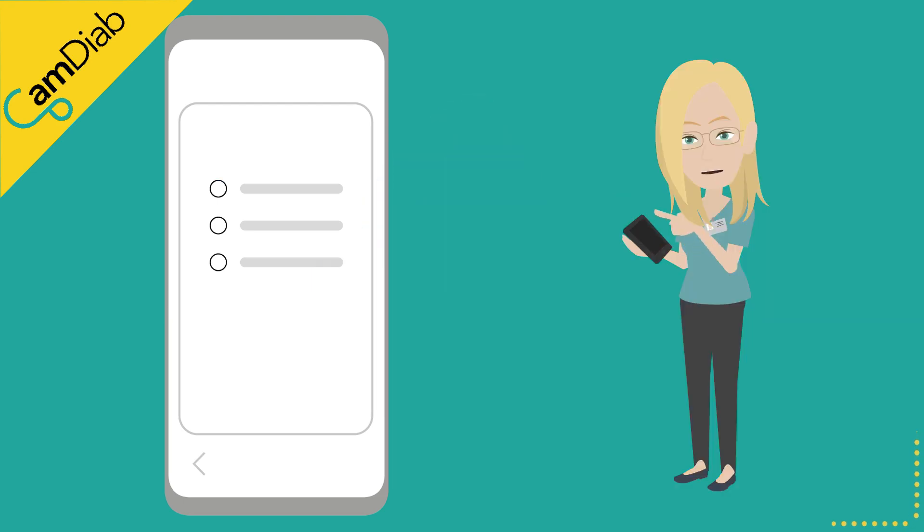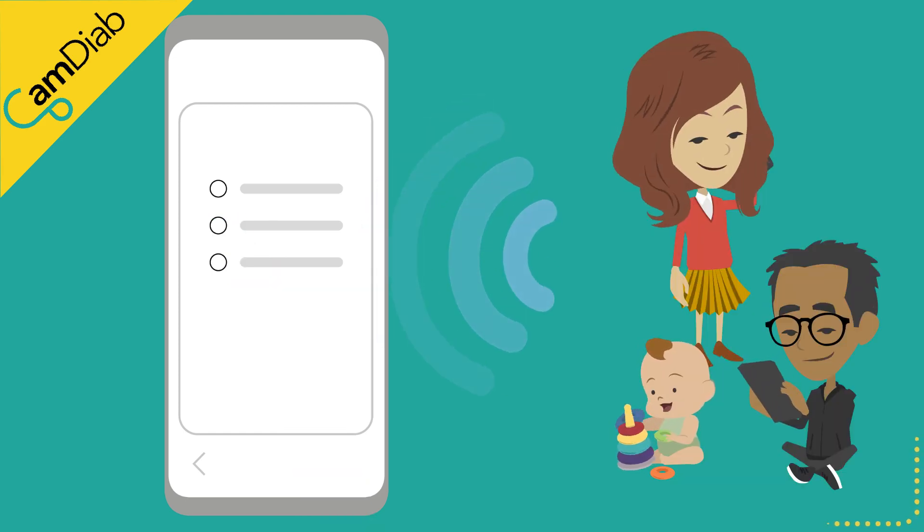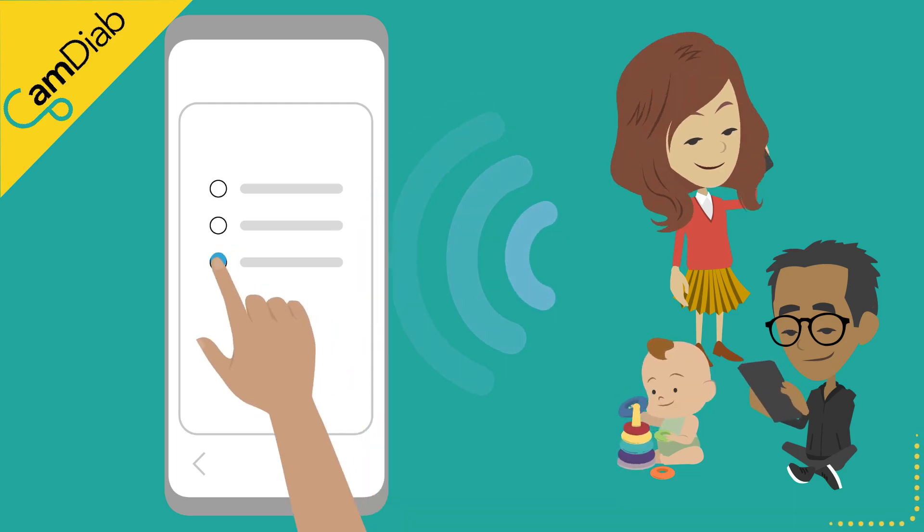If you wish to practice using the app, please select the virtual pump. If you have been invited to receive real-time insulin and glucose data from someone else with type 1 diabetes using CAM APS FX, please select companion.